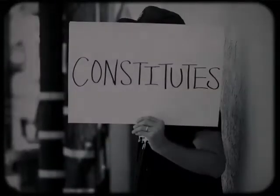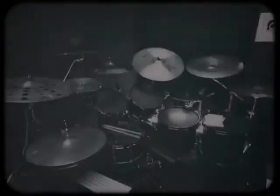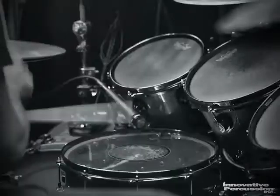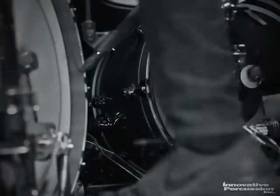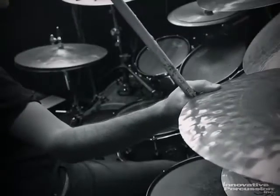— and the most evenness of weight is what constitutes the feel in my hands. My name is Brooks Wackerman, and these are my sticks.